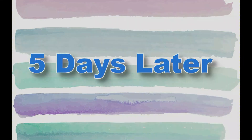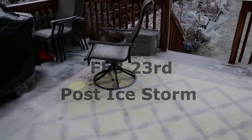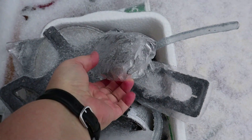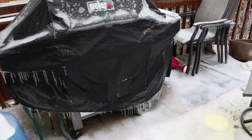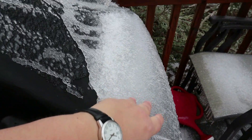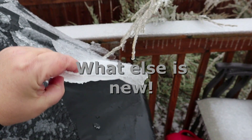Five days later — February 23rd. I'm laughing because I came out to do this video to show you all the ice built up. Look at how thick that is! This ice storm came and I was crunching all of it to show you the thickness, but my battery went dead, so I lost all my footage.